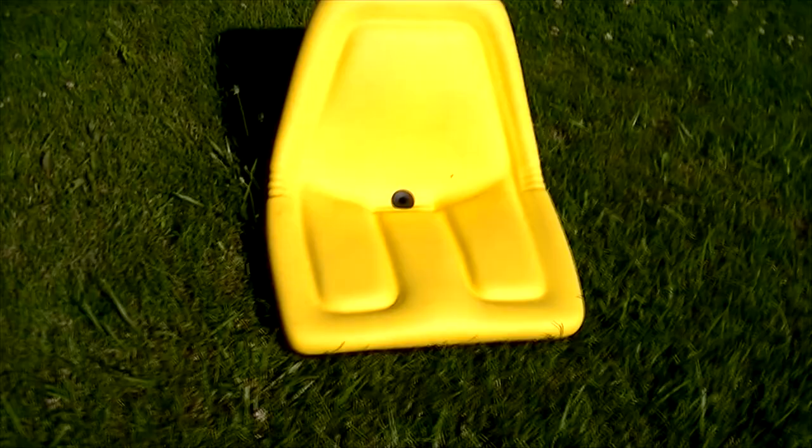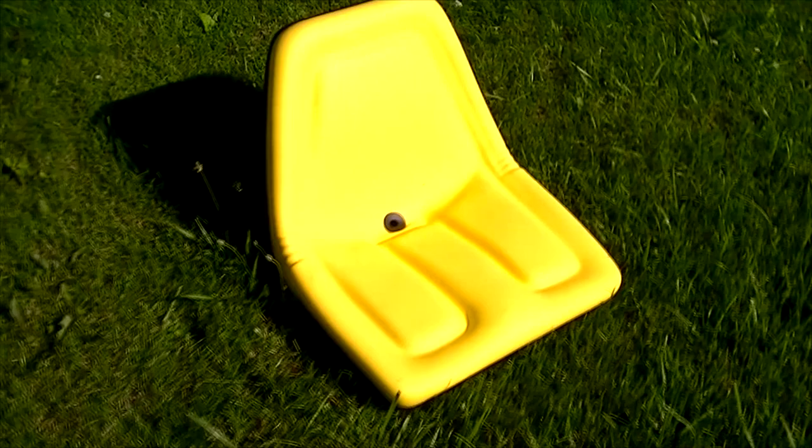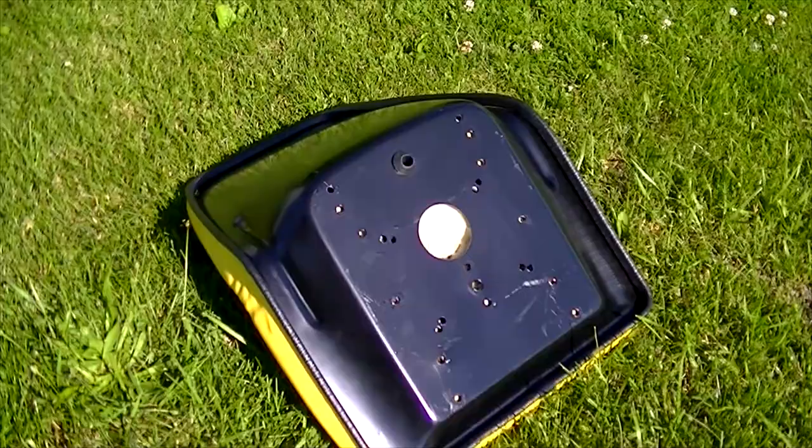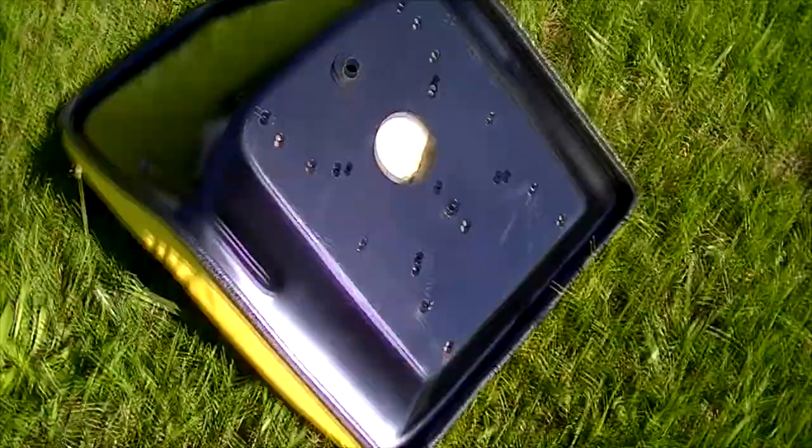This is the tractor seat I bought — I got it on Amazon, and it's not a direct replacement, but the reviews are really good on it, so this is why I opted for this one. We've got a whole bunch of different bolt holes on here, and this is made to fit on a whole bunch of different units, so I'm hoping that this seat will bolt right up to my John Deere with no problem whatsoever.